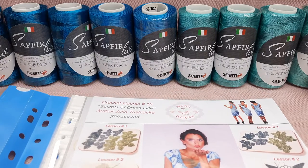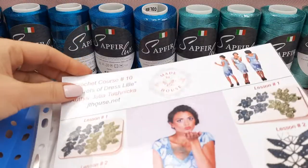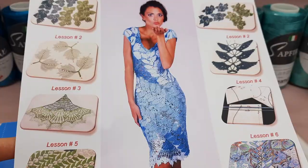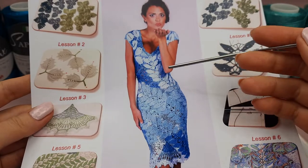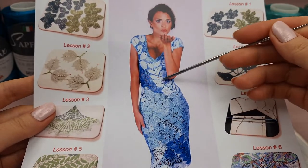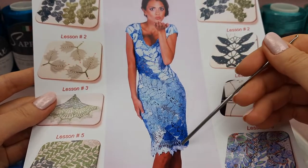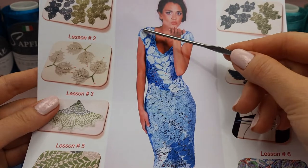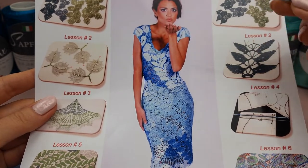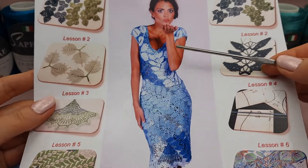Hello my friends, today I am working on a VIP package about this awesome dress - it's Dress Lille. I will show you this dress closer. You can see this cocktail dress has a really special design: we are using lace ribbons with leaves, three lace ribbons, also fantastic wedges at the bottom, and very beautiful twigs with two leaves at the top. We also have flowers with two and three petals, different sizes.